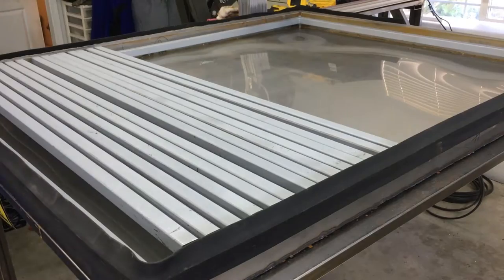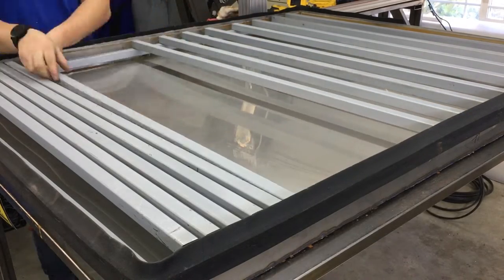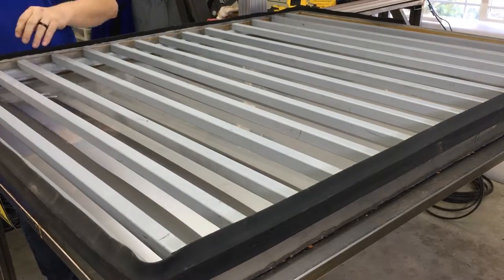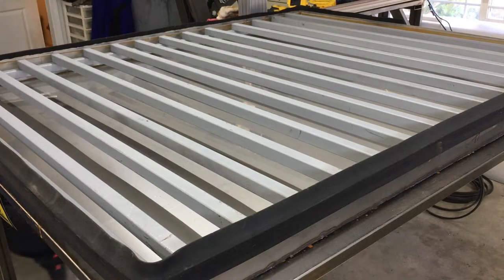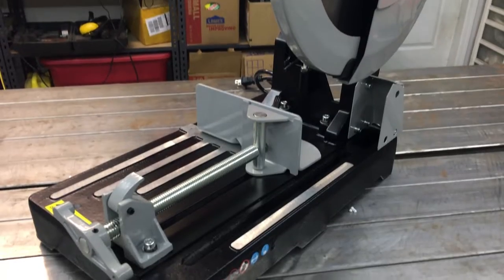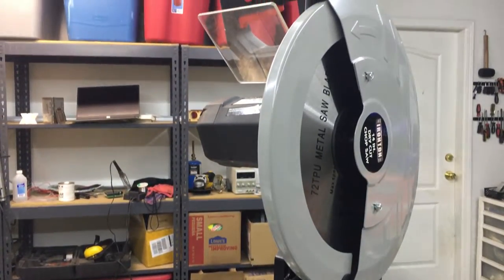Some of these bars are too long — need to pull them off and cut them. Shortened them all up by about an inch and a half on most of them. That little carbide-tipped chop saw works like this stuff is pine wood — chops right through it like butter. Link in the description for that one.